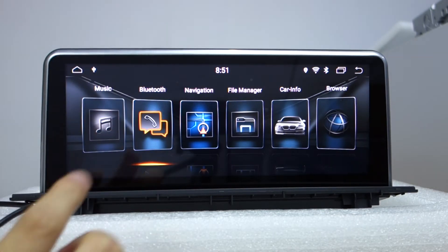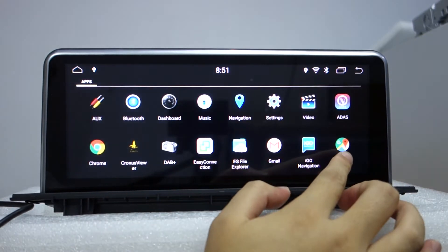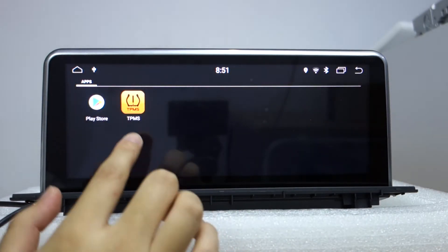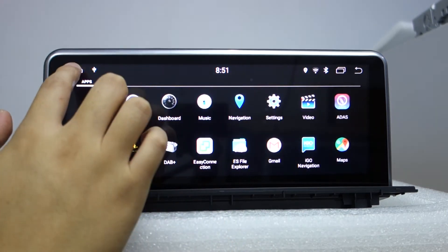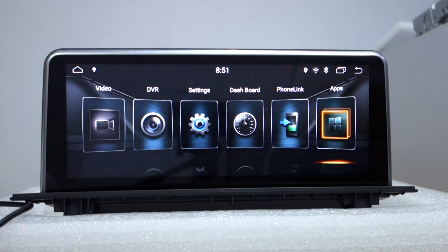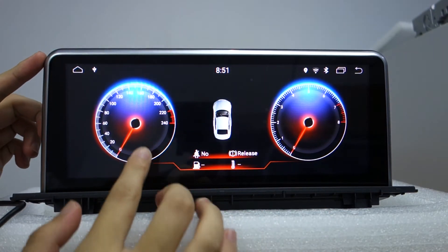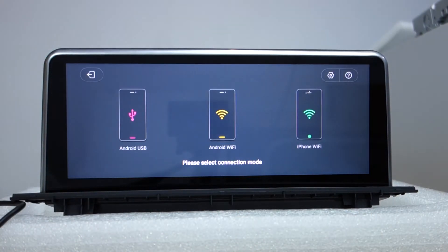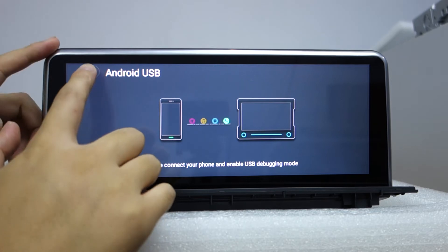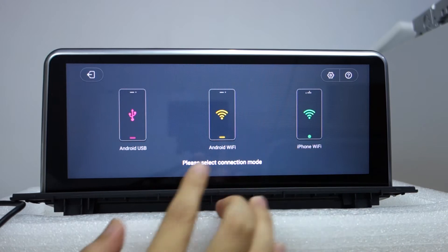The head unit has navigation — it has Google Maps built in already. You can also download additional applications from the Play Store. There is a dashboard and phone link. You can mirror your phone screen display: Android USB, Android Wi-Fi, or iPhone Wi-Fi.